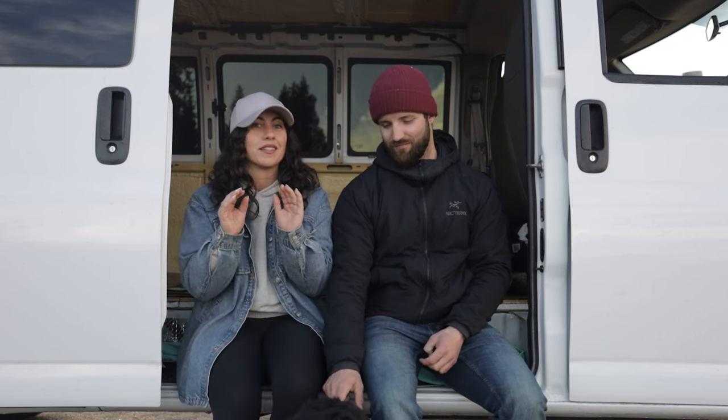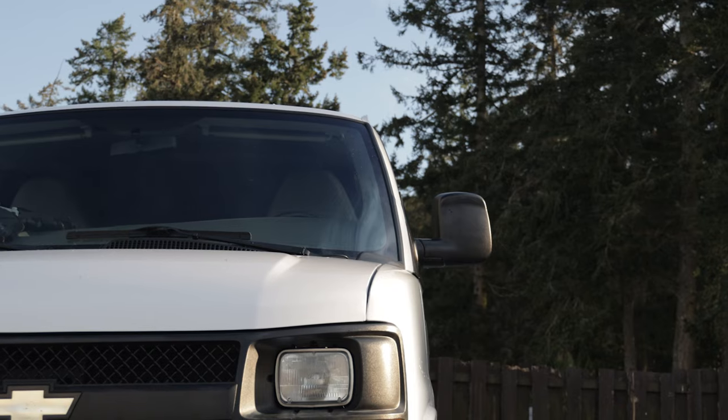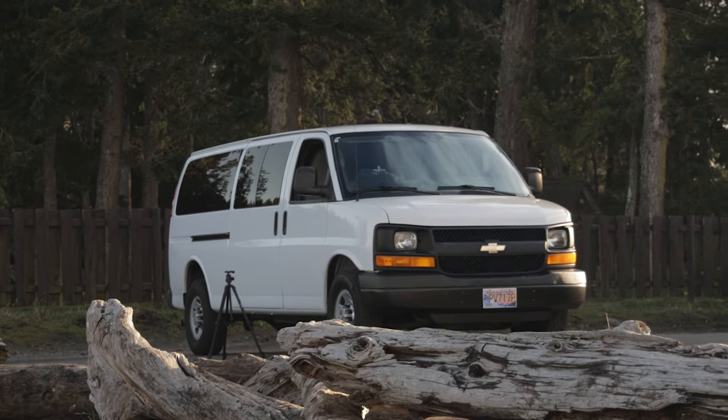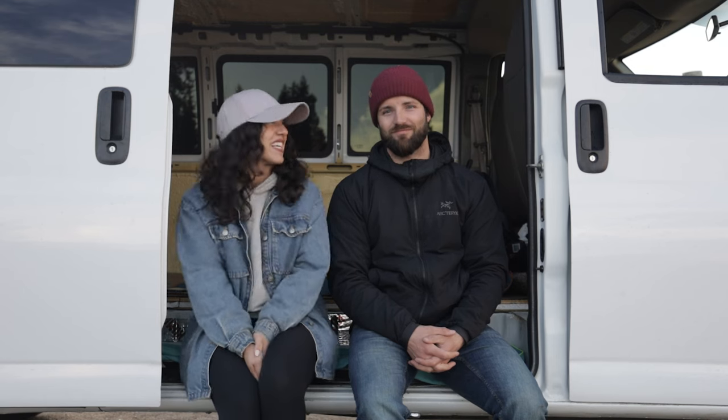We checked it out and it was literally exactly what we wanted — mint condition, windows all around. We were like, let's do this. So a few days later we picked up this baby, and we're excited to see where it takes us. We're so excited to take you guys along for another journey, so let's get to building.